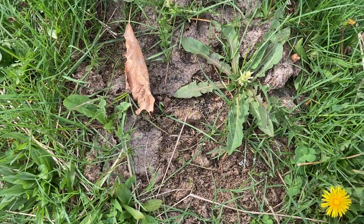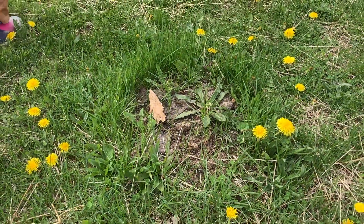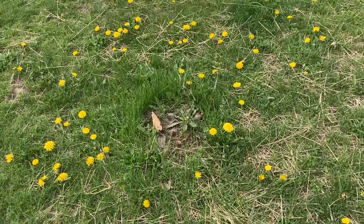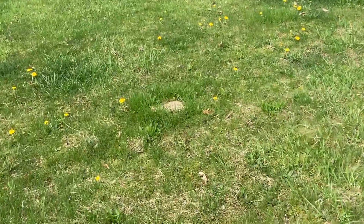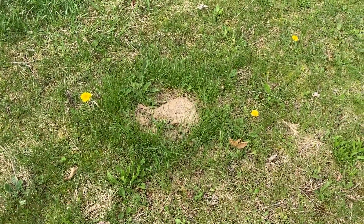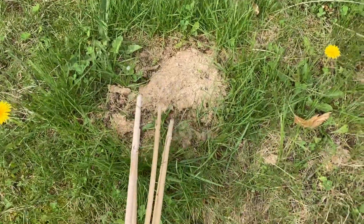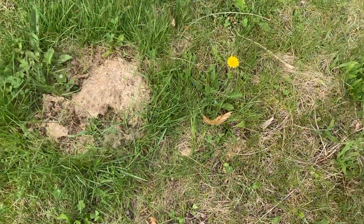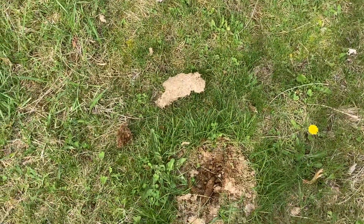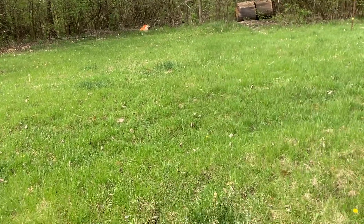Here is a cow patty that the cows dropped last fall, and immediately around it is green, tall, lush grass. One of the reasons we got the Delaware chickens is that they're going to be our chicken tractor chickens. Their job is to go behind the cows after they've been through, scratch through and spread the manure so it's not just in one spot. Those chickens will be a symbiotic part of our system here in the pasture.